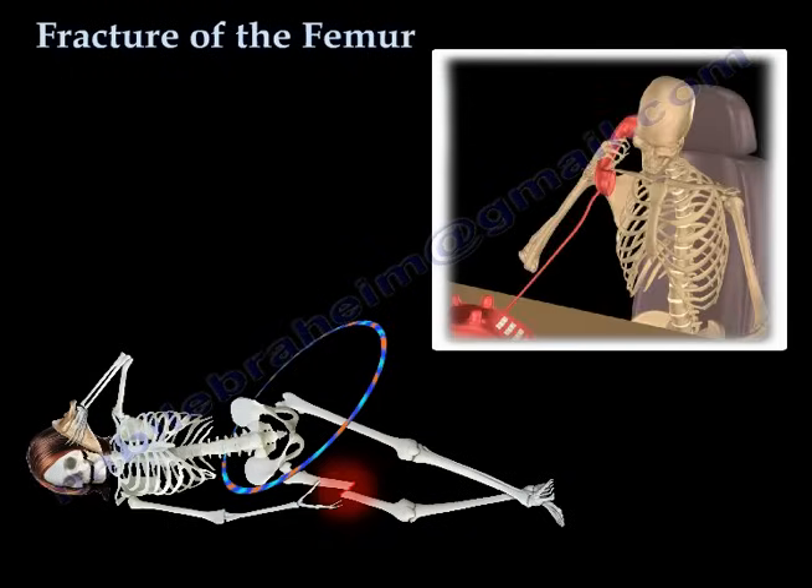Please help me. I fell and broke my leg while playing with my hula hoop. I can't walk. I really need your help.